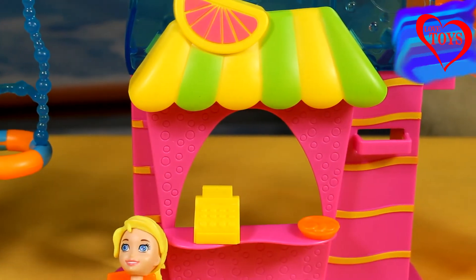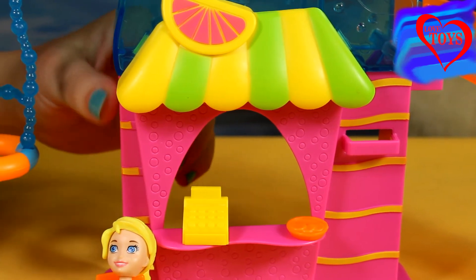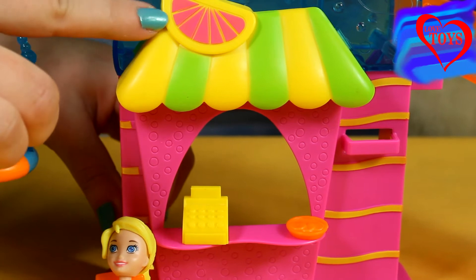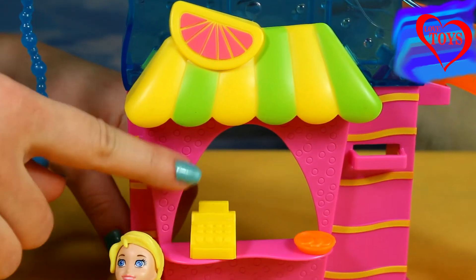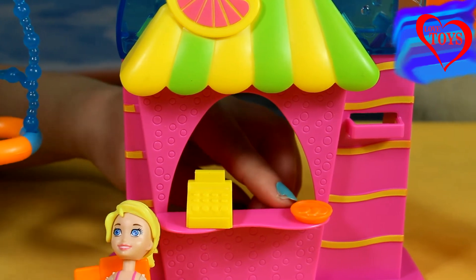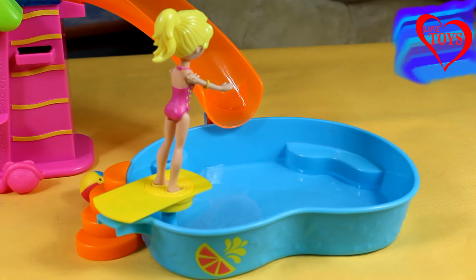After resting, she can also go inside our beautiful pink juice bar — it is really huge. The roof is really colorful with a fruit in the middle. Inside we've also got a special yellow cash register and a really nice plate with some cookies.